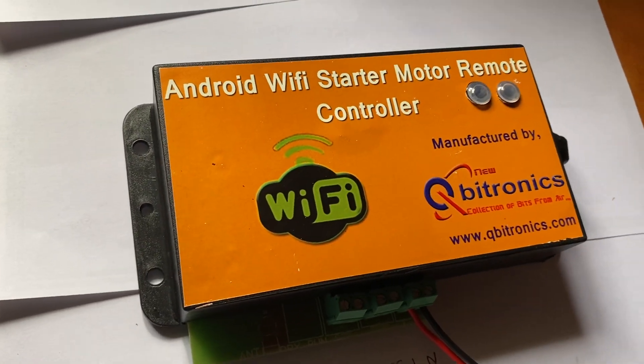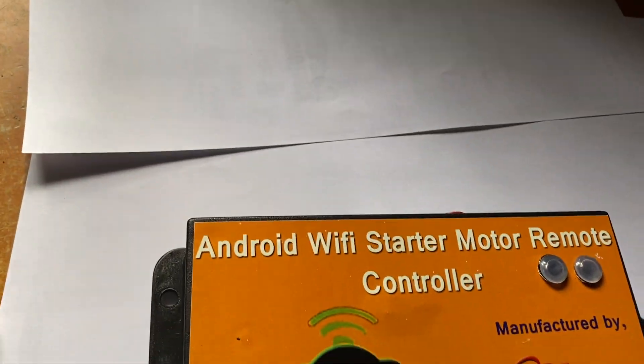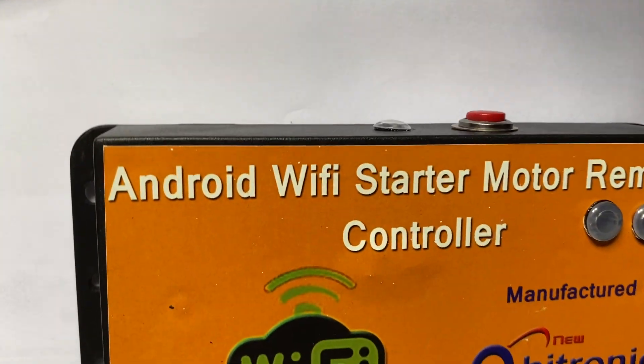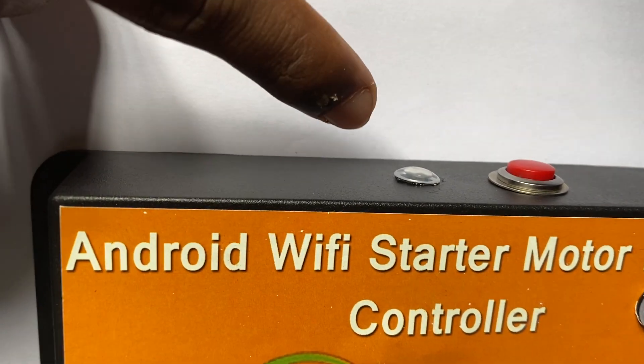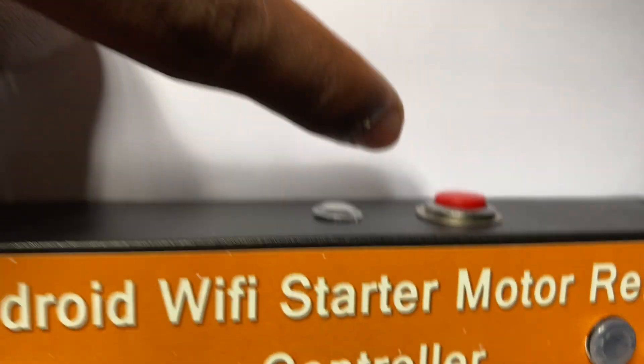Hi, hello everyone. This is the Android or iOS Wi-Fi starter motor controller from Kubitronics. This one is the network LED for the Wi-Fi configuration, and that one is the reset button to configure Wi-Fi.